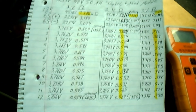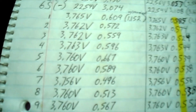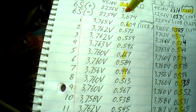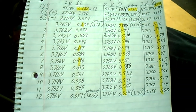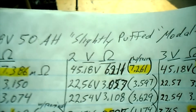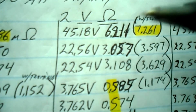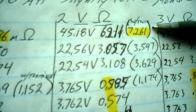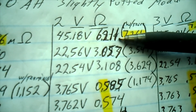Here are the results for the 48 volt 50 amp hour slightly puffed Chevy Volt module from our RC 3563 battery tester. I'm not fully sure about some of these readings because the meter wasn't totally charged up for some of them — these two were taken with the meter fully charged. Overall, the module was showing 45.18 volts. Going off the terminals, the ohms was 7.261 milliohms, but going off just the cells it was quite a bit lower.